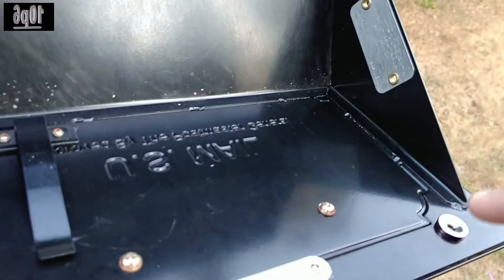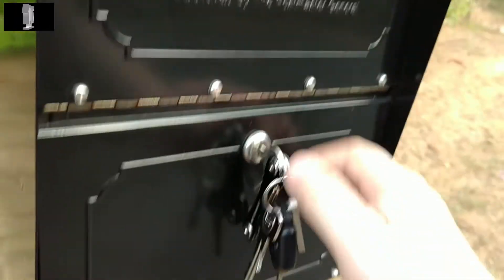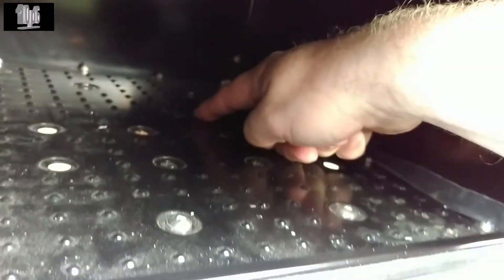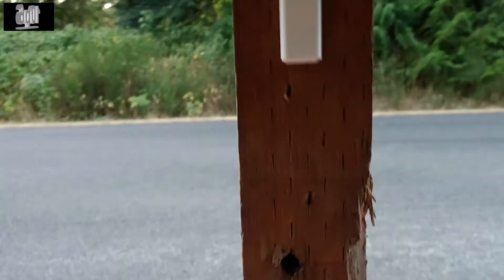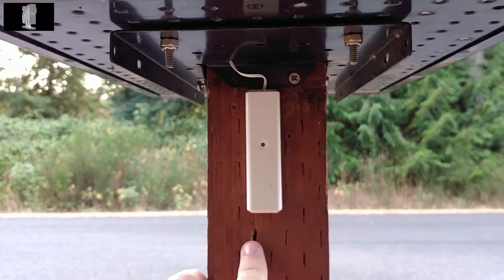The system works with a simple reed switch and a magnet, and the tails of that reed switch come down the side, come into some tape and then out through the bottom right there. Then, on the back of the mailbox, what I have is a GoControl window contact sensor.